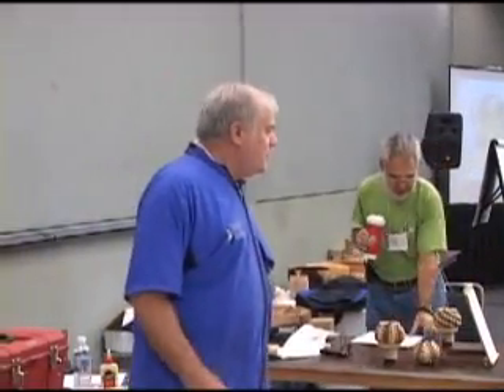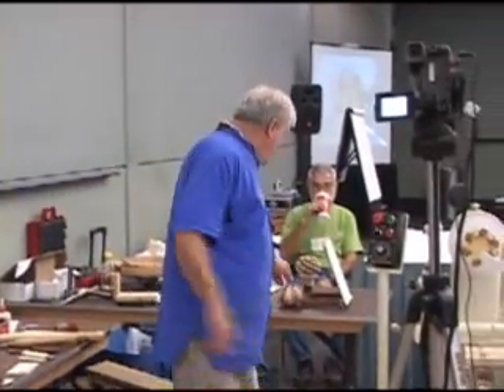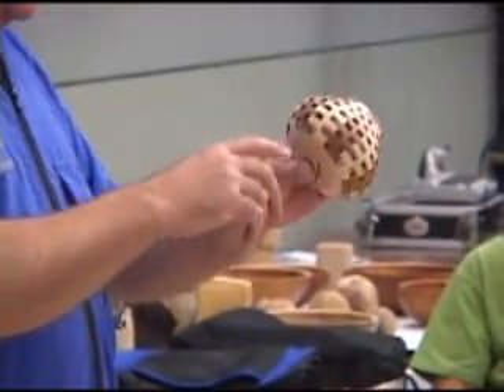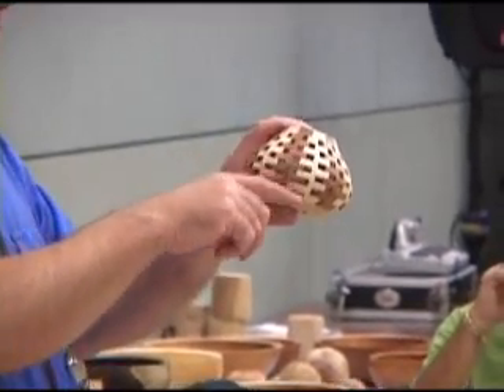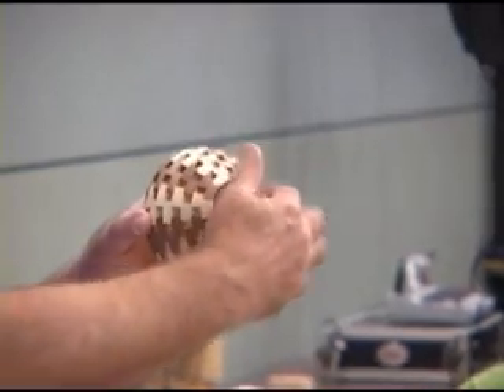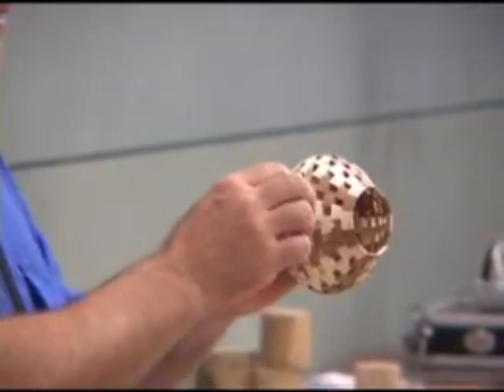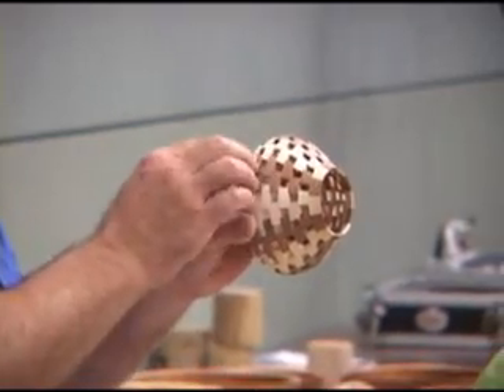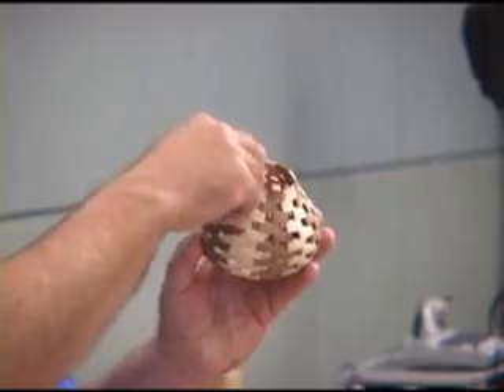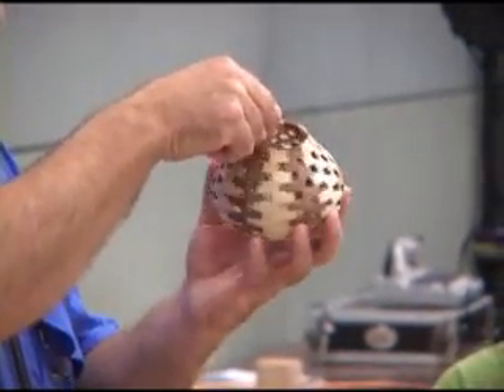Good morning everybody, I'm Bill Smith. And this is open segmented construction — the basics. I'm going to try to take you through the process to make this. It has a solid base of maple. There are ten layers of segments, and each layer has 12 segments going around it. That 12 segments is the same whether you're on the bottom or the top layer.